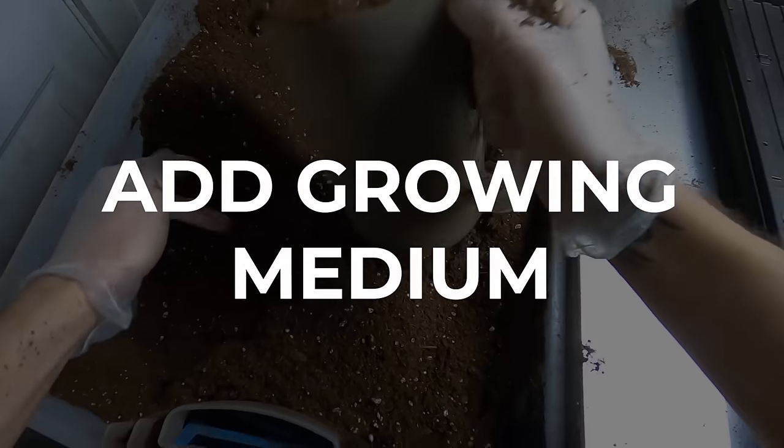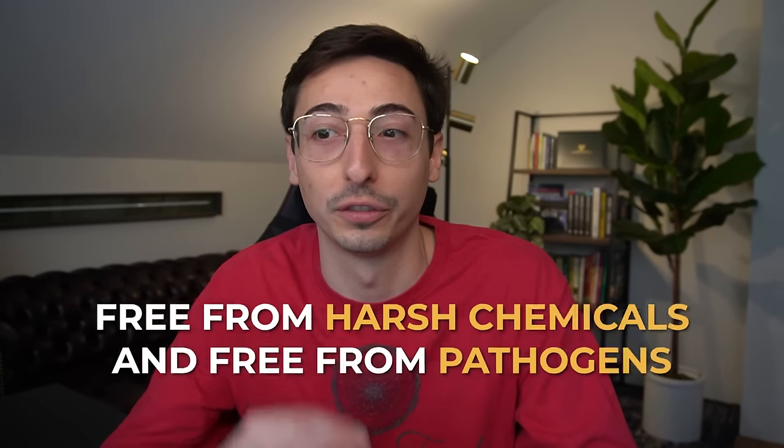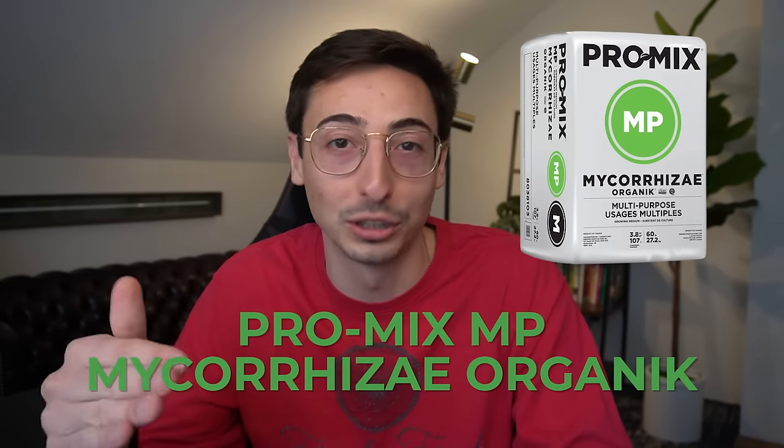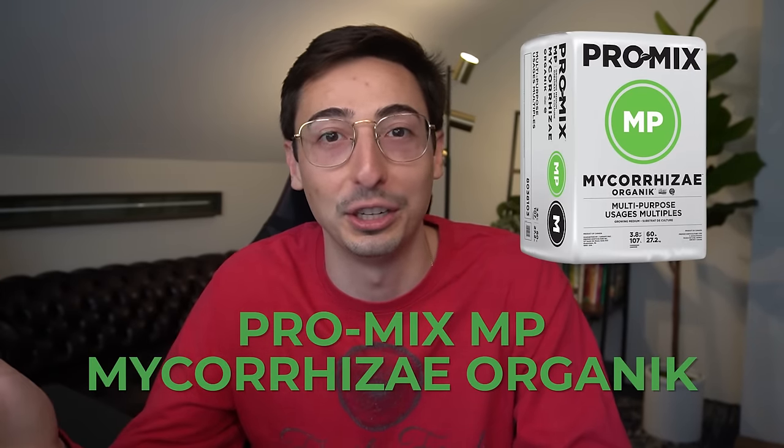Next, you're going to add your growing medium. There are a lot of different options — you can use mats, a potting mix, or even no growing medium at all — but make sure whatever you choose is free from harsh chemicals and pathogens. I wouldn't recommend using outdoor compost that could have been exposed to wild animals. I use ProMix MP Organic: it's organic, comes clean and ready to use, and the crops grow extremely well in it. Any high quality potting mix will definitely do the trick.